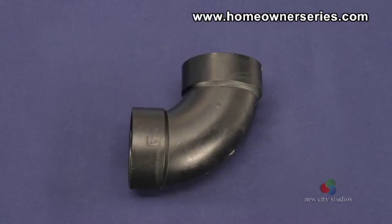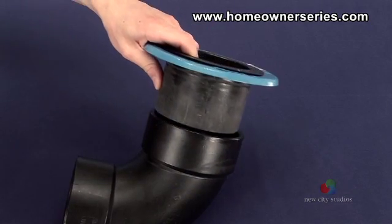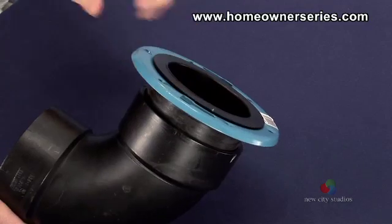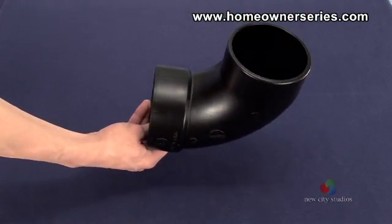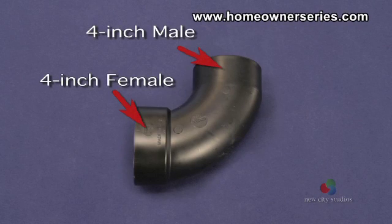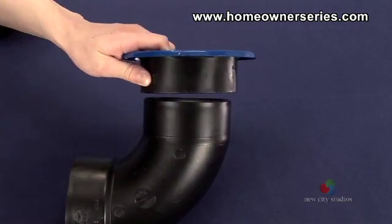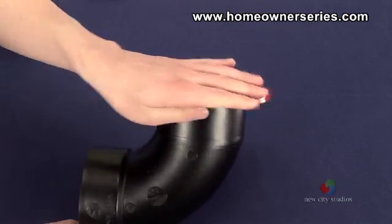Here is a 4-inch elbow having a 4-inch female connection at both ends of the pipe. A 4-inch male toilet flange can be inserted to make the connection. Here is a 4-inch street elbow or street L. This inlet has a 4-inch female connection at one end and a 4-inch male connection at the other end. A 4-inch female toilet flange and a 3-inch female toilet flange can be inserted to make the connection.